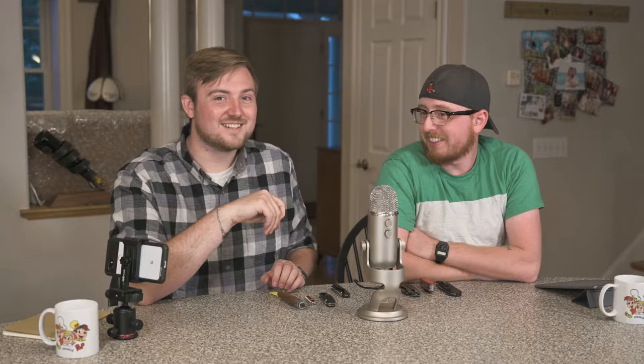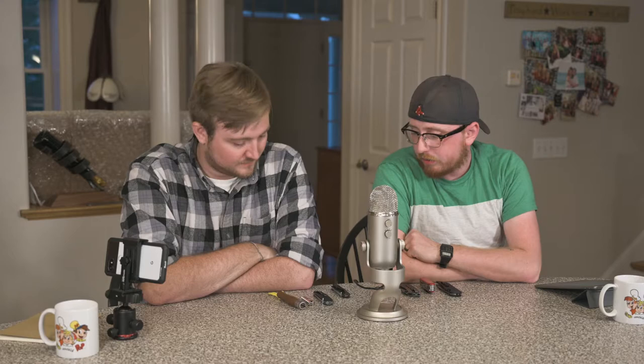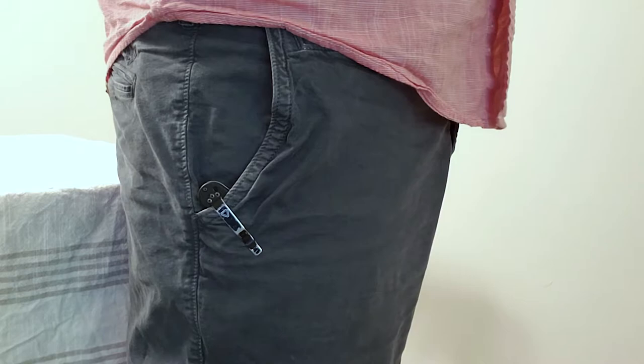It's got a liner lock and a super solid G10 handle. I don't like how the pocket clip wears — I just hate it. We'll have to shoot some B-roll of how they sit in your pocket, all these guys, and the wear that the clip picks up when you're walking around. You can see this one's kind of beat up — it's coated, not painted.